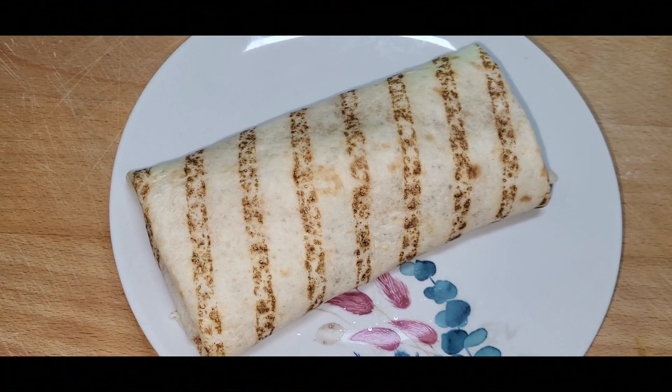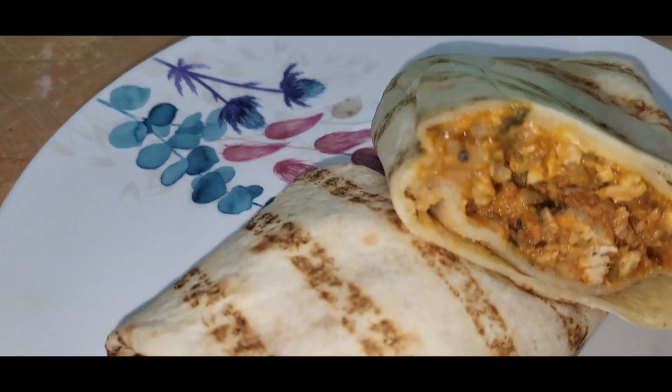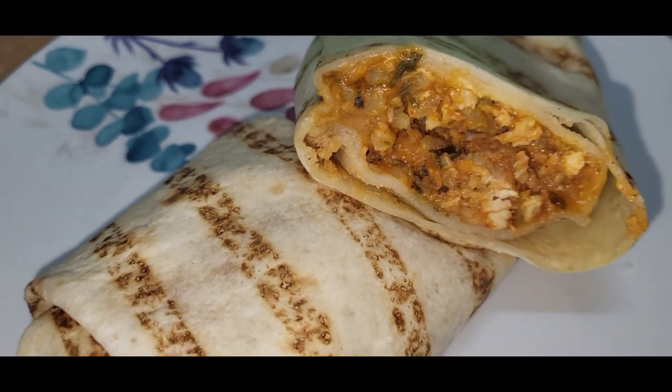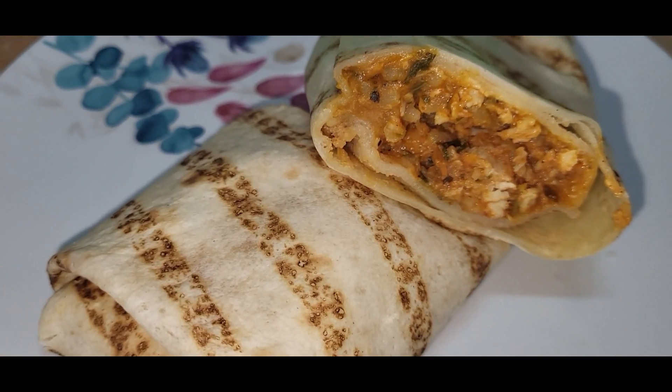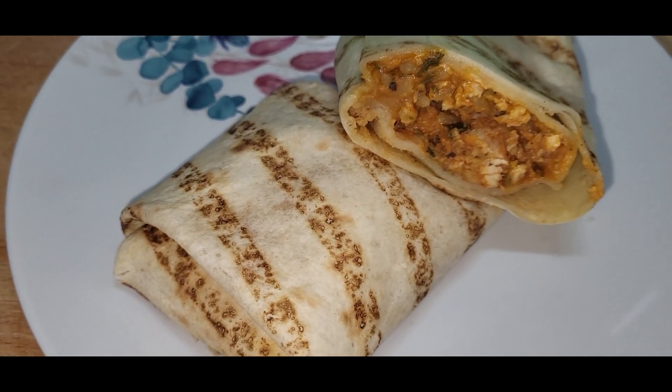And there you have it — two minutes in the microwave. Let's have a look inside it. That's inside — a real close-up look at that. I don't know if it looks good or not. It actually looks the same color as the bolty I did.